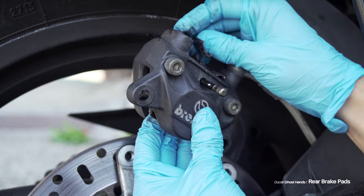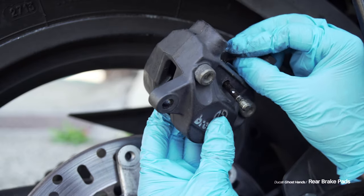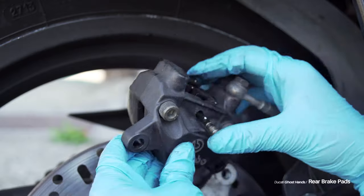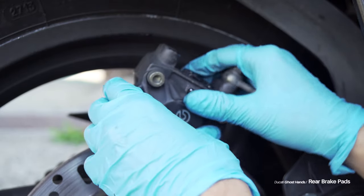Next, I took the clip — the center of the clip actually goes underneath the slide pin. So I lined up the clip and then pushed the slide pin through there slightly.